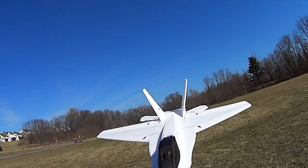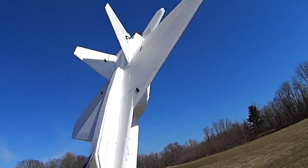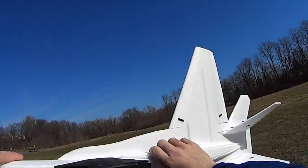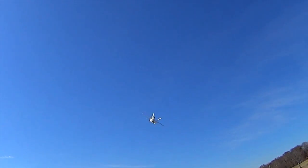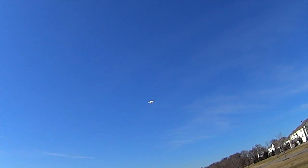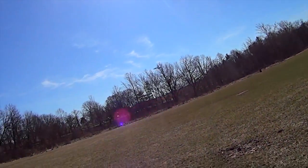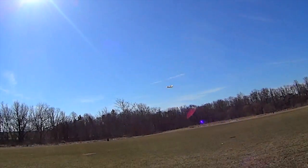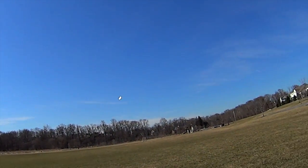I initially wanted to try a 2S setup with a 7-inch wide slow-fly prop, but the weight — especially with this setup on the back and the extension cable — is getting it just a little too high. There's no way I could keep it under 18 ounces. What the heck was that? I think I hit my jacket with the prop. You can hear the air coming through the intakes.